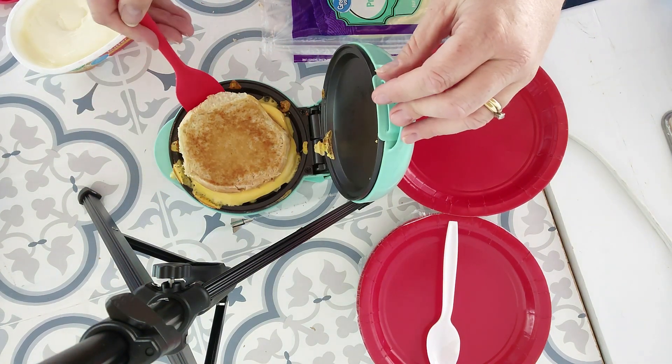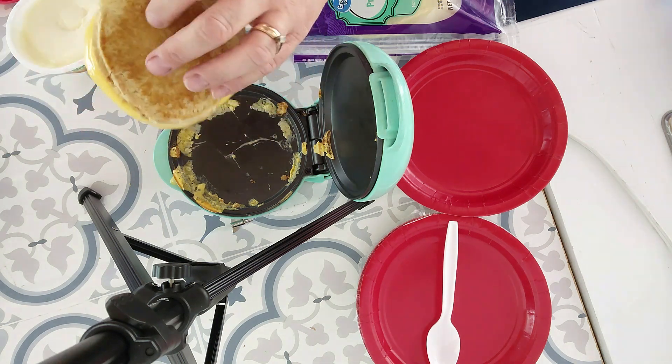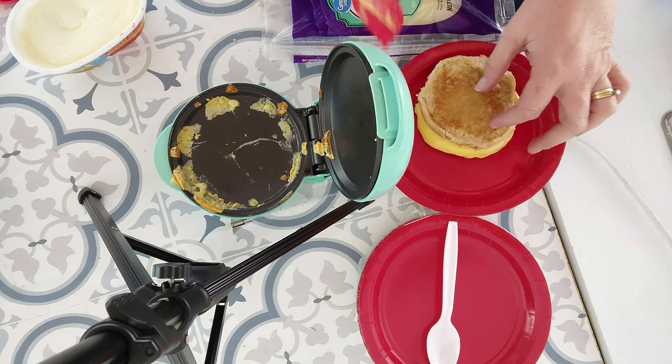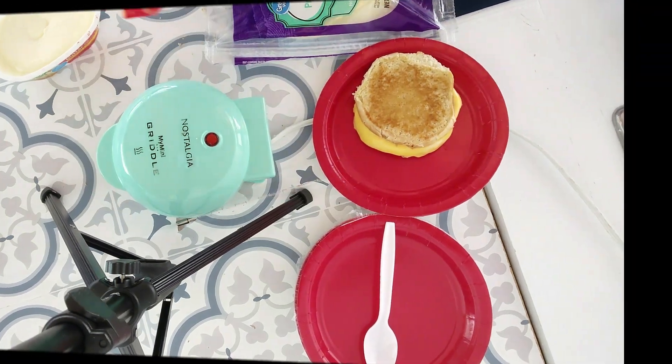And that, my friends, is that. You have it nicely toasted on both sides. Now I'm going to do another one because my husband is coming for lunch — he is out taking videos right now. I'm just going to kind of push that to the side and I'll be right back.